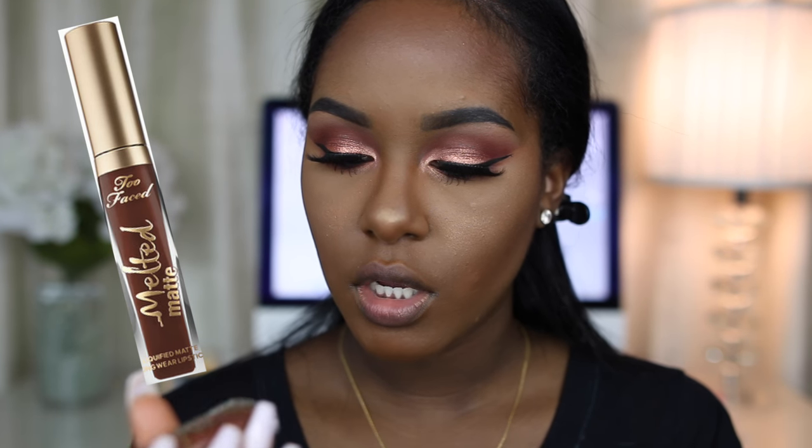To finish the look I'm mixing two liquid lipsticks: Too Faced Melted Matte in Knotted by Nature, which is a really pretty chocolate brown I've been wanting to use, and Pumpkin by Kylie Cosmetics. I mixed these two together on my hand and it looked pretty, so let's hope it turns out well on my lips.